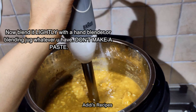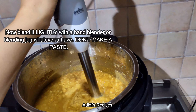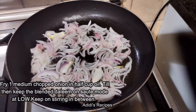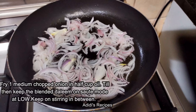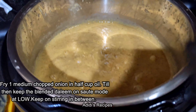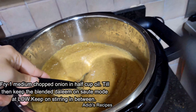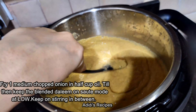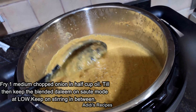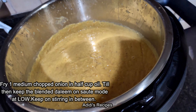Now I will open the lid. Let's see how our haleem is — Bismillahirrahmanirrahim. Everything is fully cooked. It is completely broken down; the haleem is ready.